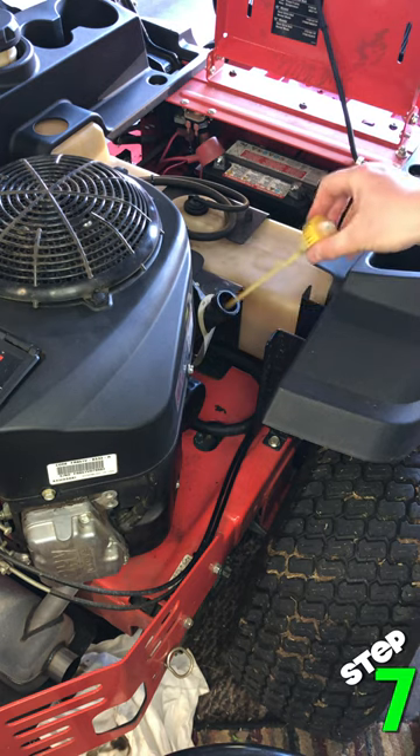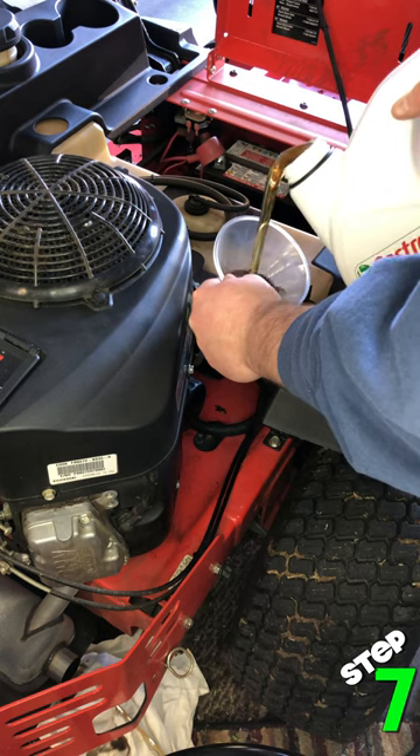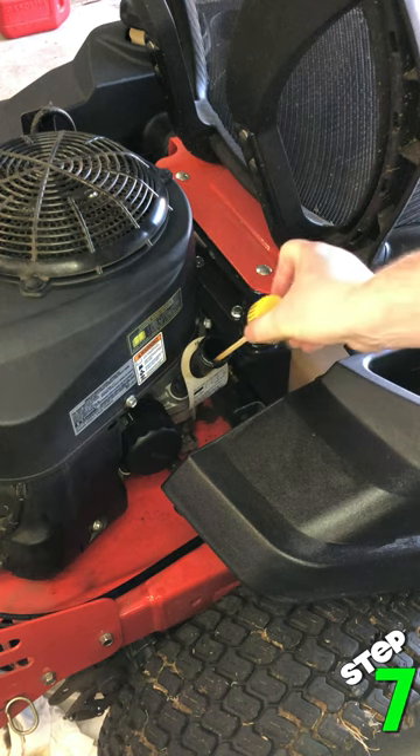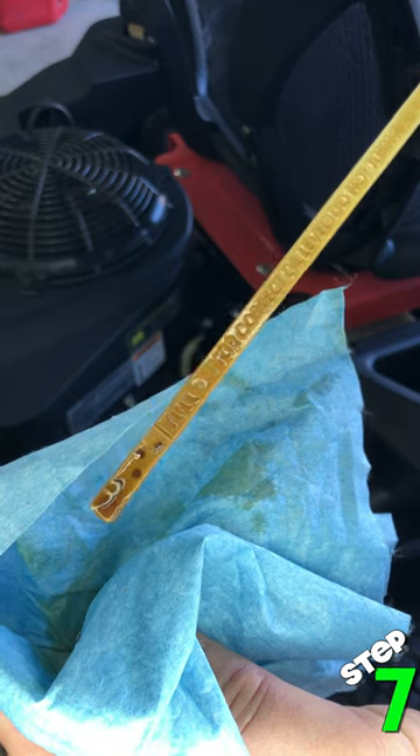Step seven, add the new oil. I'm using 20W50 as suggested by my lawn care shop. Keep adding oil until you're within the full indicator. I had to check and recheck about five times to get it just right. You do not have to be exactly at the top, and you want to make sure you do not overfill. Hope this helps and happy mowing season.